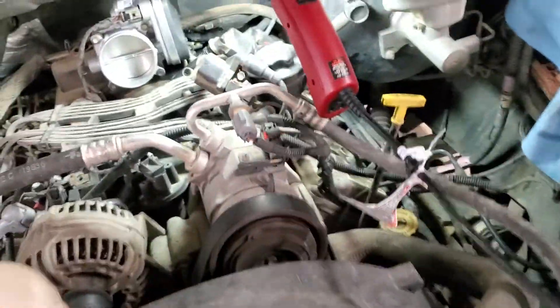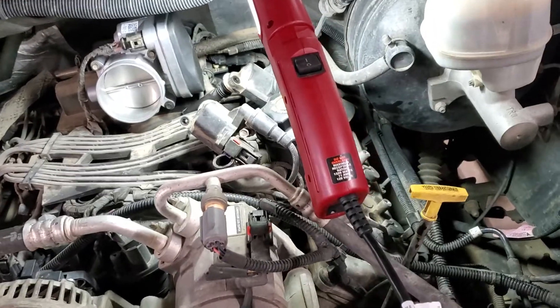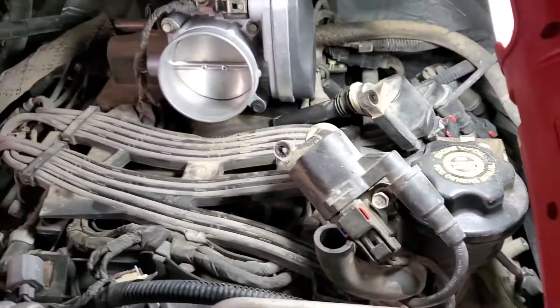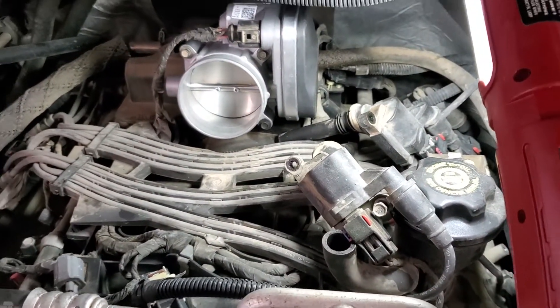This is a short and sweet helpful video on doing your plugs on this 04 RAM Hemi. It does have two plugs per cylinder. First thing before you even get started, take off your intake.